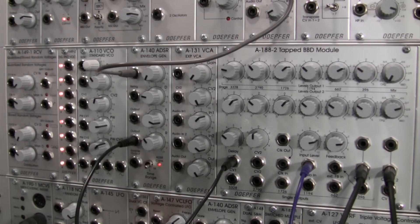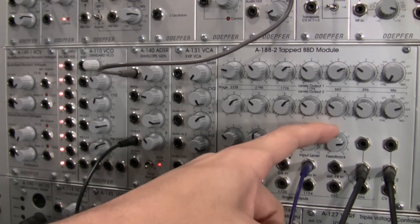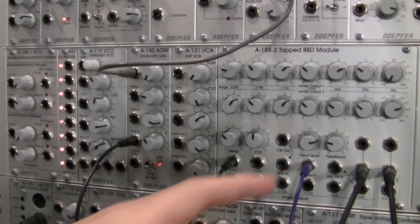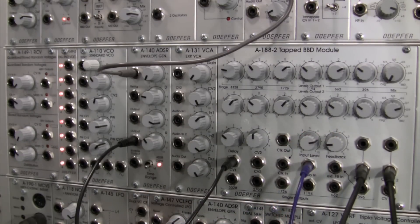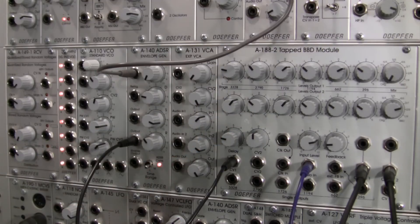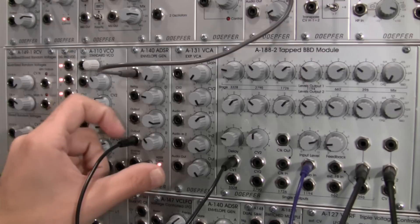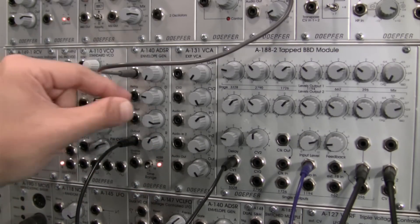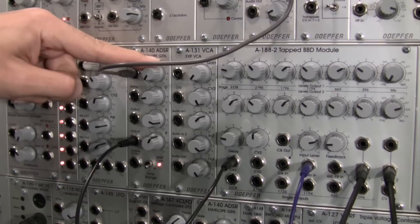Right there — it's kind of a nice little, almost like in sync a little bit. Let's bring the feedback in the negative direction a little. Very interesting sound happening now — let's bring the delay clock down a little, bring my release up a little, and bring my attack up a little.